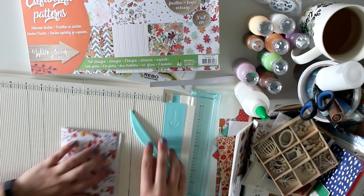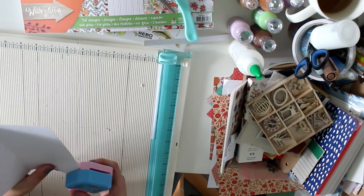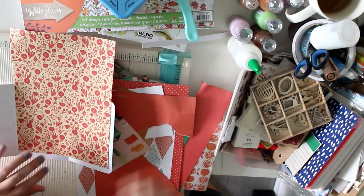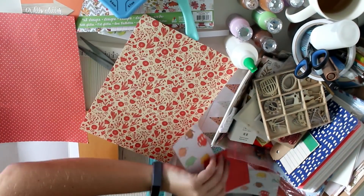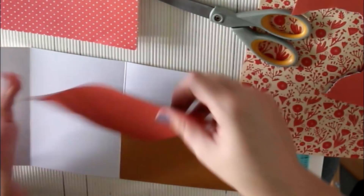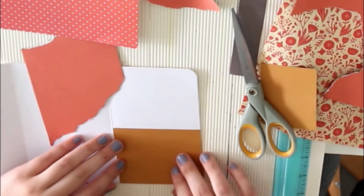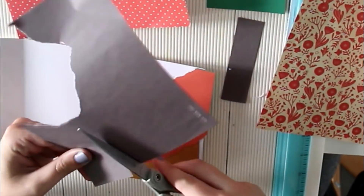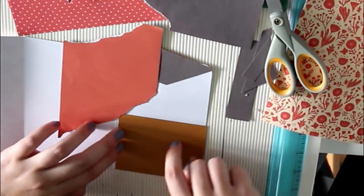I picked paper from a paper pad I got from Action last year, but I've barely used it because I find it a little difficult to craft with those colors — the orange, the brown, the yellow, and the red. Those are really fall colors; it's a little out of my comfort zone. But I really enjoy going out of my comfort zone, so I've been playing around with colors and different materials that feel matching for fall, such as craft paper, and in this mail I also tried some of those ideas.